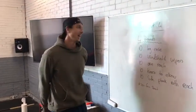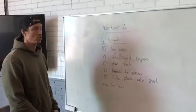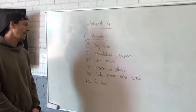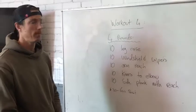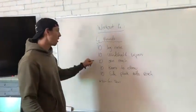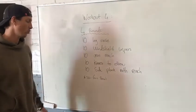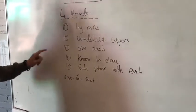Good day everybody! Today we've got workout four of the abdominal challenge. Today's workout is going to be four rounds of: 10 leg raises, 10 big windshield wipers — we're going to show you the difference between big and small ones, you've already done the small ones — 10 arm reaches, 10 knees to elbows, and 10 side planks with reach after each round.